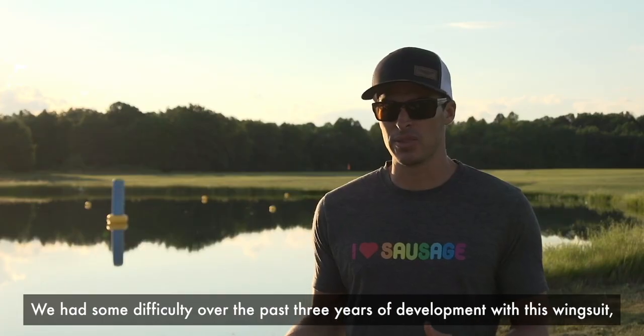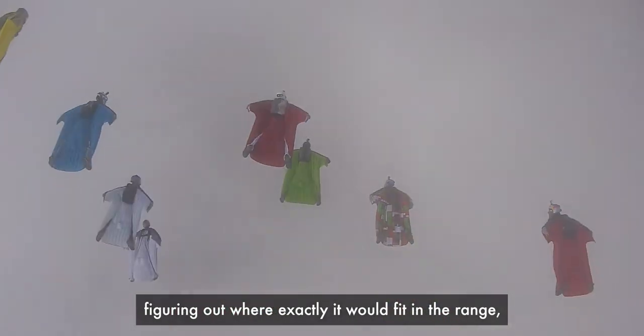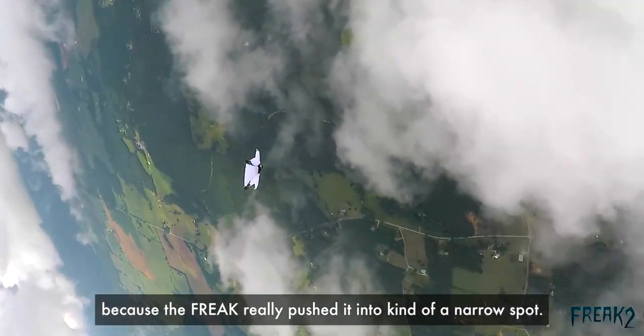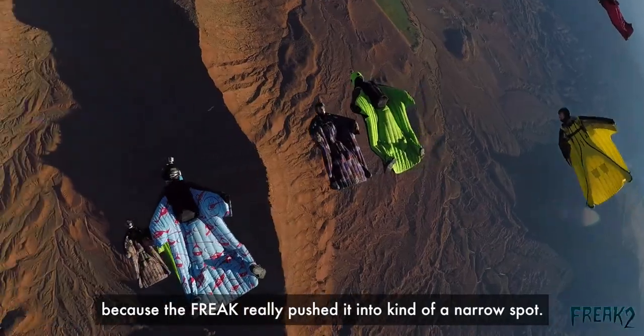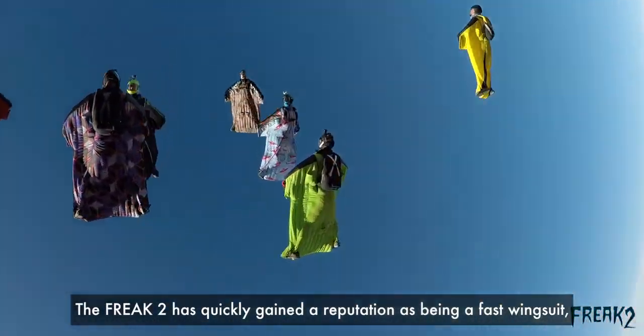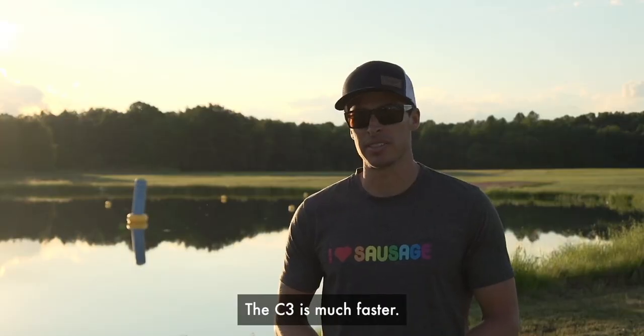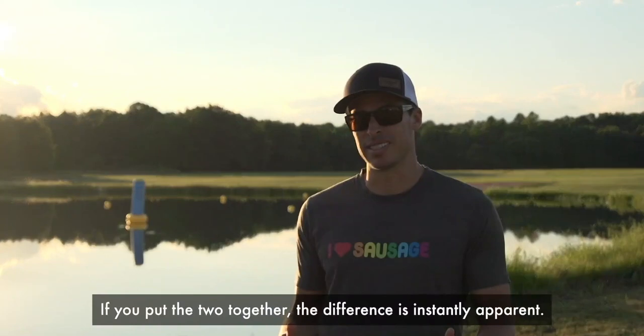We had some difficulty over the past three years of development with this wingsuit, figuring out where exactly it would fit in the range, because the Freak really pushed it into kind of a narrow spot. The Freak 2 has quickly gained a reputation as being a fast wingsuit — it's designed for freestyle flying. The C3 is much faster. If you put the two together, the difference is instantly apparent.